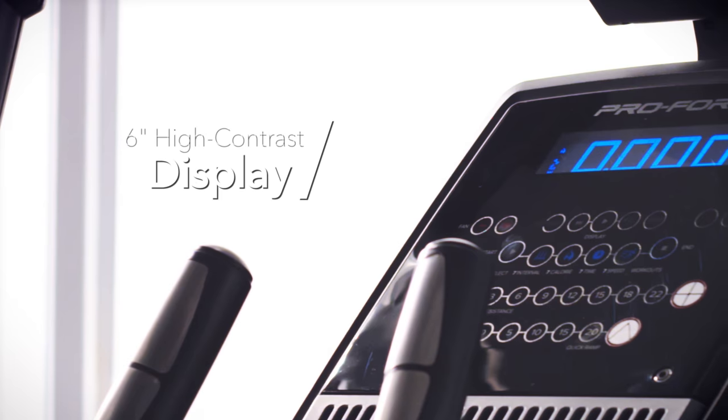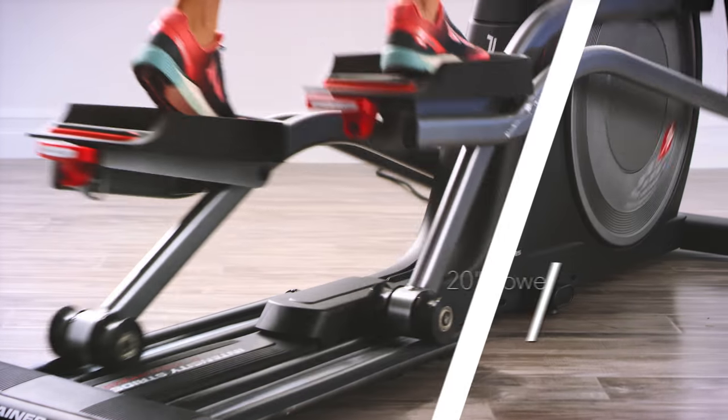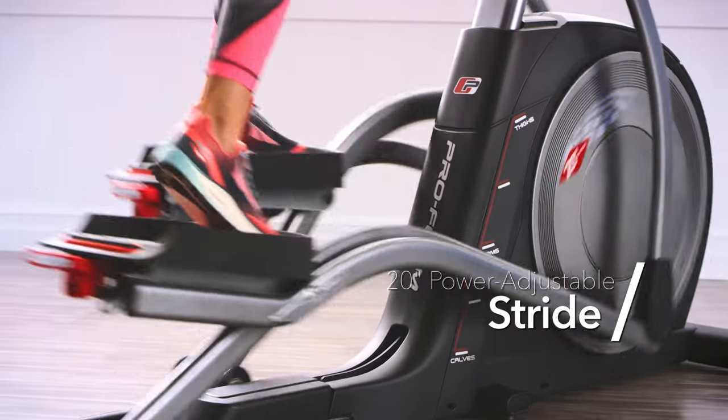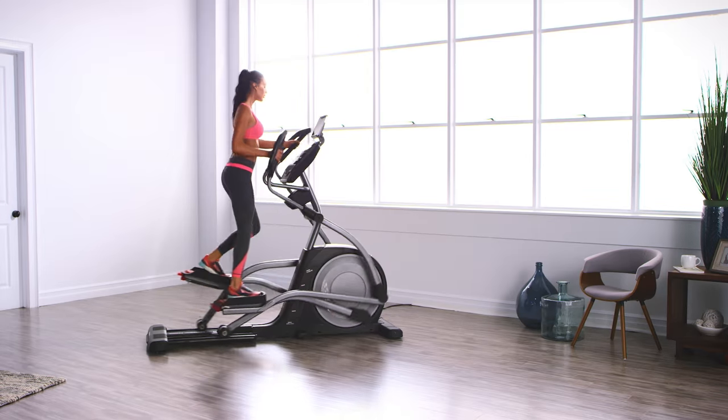Keep track of your workout with the vibrant 6-inch high-contrast display. With ProForm, comfort is always key, and with a full 20-inch power-adjustable stride, you will experience the smooth flow of your natural running motion.